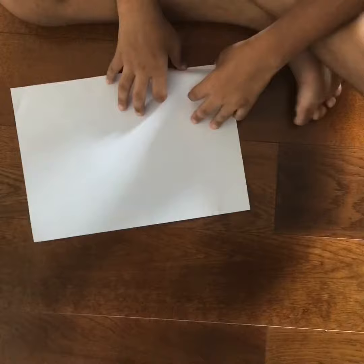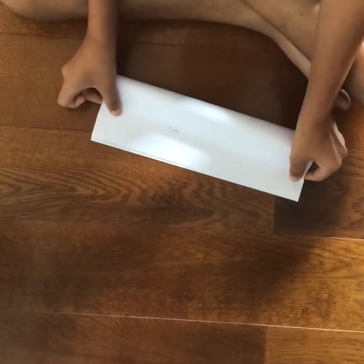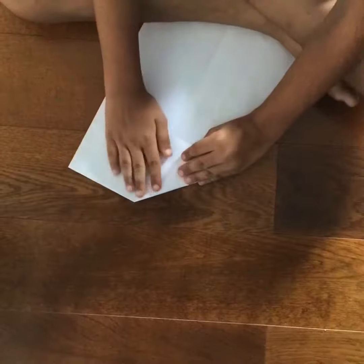Hi, today I'm going to tell you how to make a cool airplane. First you fold half — if I'm going too fast you could pause the video, take it out and do this. It's like when you make the basic one.